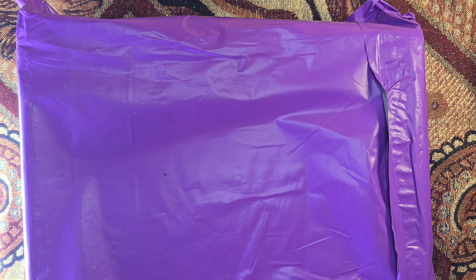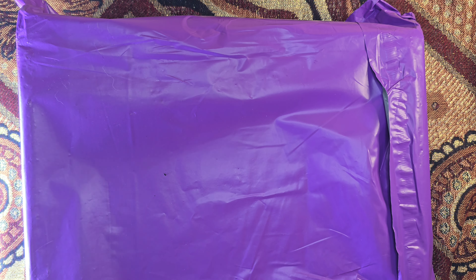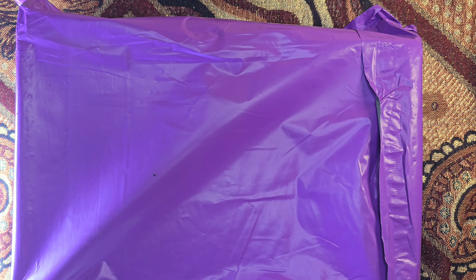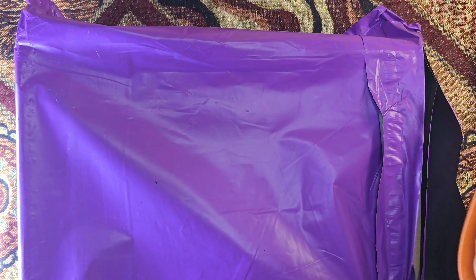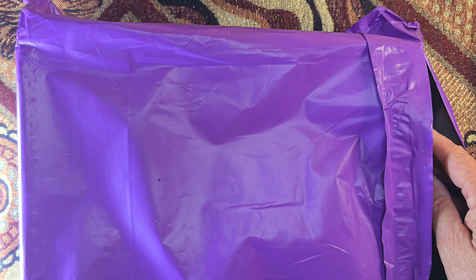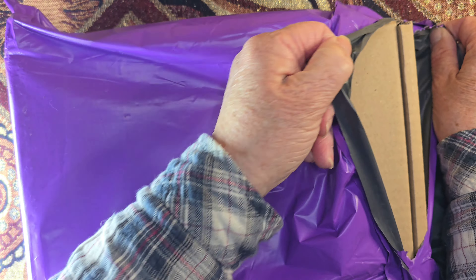Hi friends, welcome to my channel. I have an unboxing of a pre-order from Oneness Emporium. I can probably tell I've got a lot of pre-orders with Oneness Emporium, so they are coming along bit by bit.